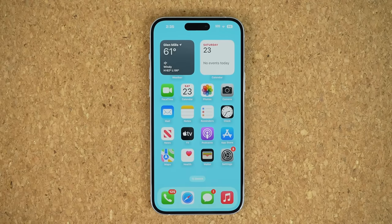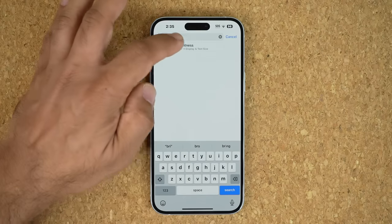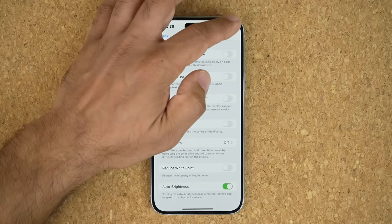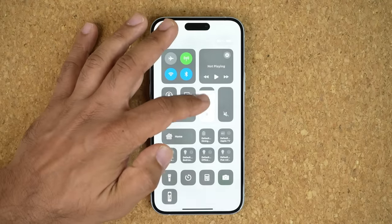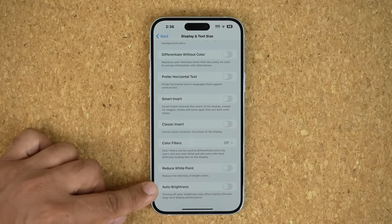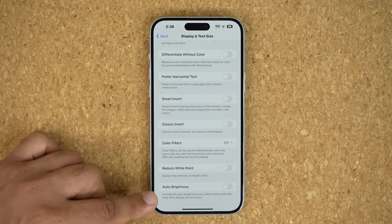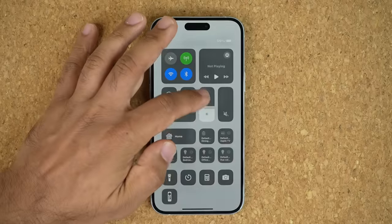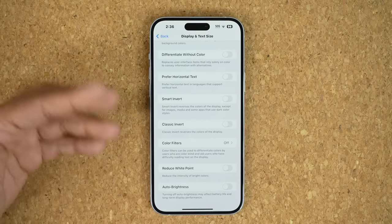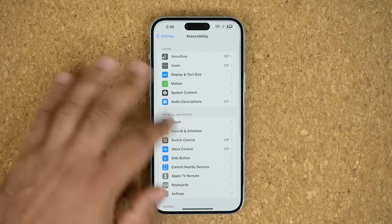One more thing: go to Settings, tap Search, and type in Auto Brightness. Auto Brightness is enabled by default, which lets the phone set the brightness slider automatically on your behalf. I don't like that, so I turn off Auto Brightness. Note it might affect battery life and long-term display performance, but having it on takes away your manual control. Make sure Auto Brightness is turned off based on your needs so you can adjust brightness yourself, anytime, anywhere.